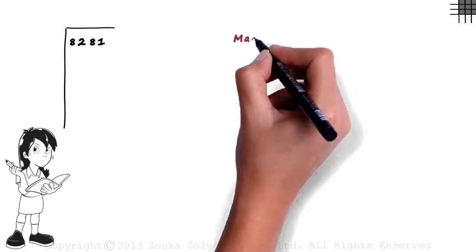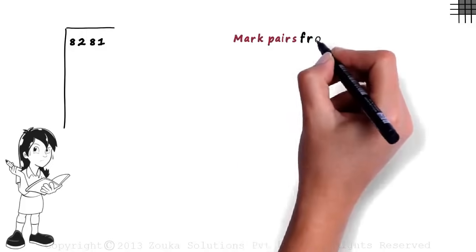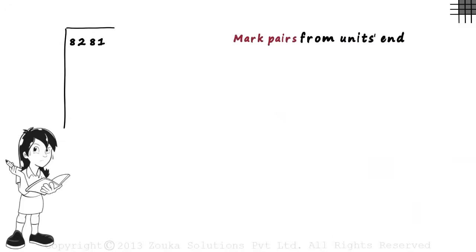The first step is to mark pairs of digits from the unit's end. The unit's end is the number 1, so we mark pairs of digits from the right-hand side. This becomes our first pair from the right: the number 81. We continue to mark pairs until we cover all digits of the number. The next pair will be 82. So we just mark pairs from the right, which gives us two pairs: 82 and 81.